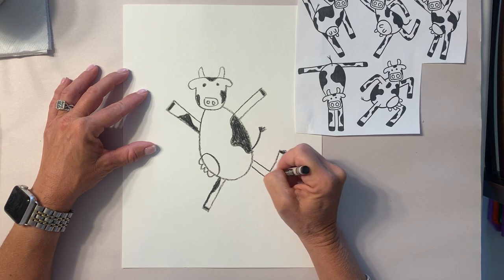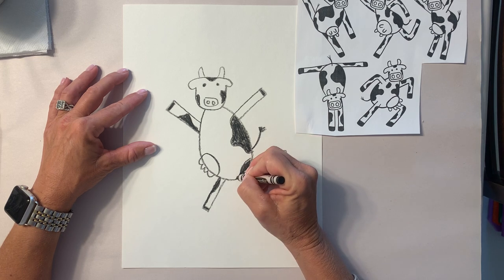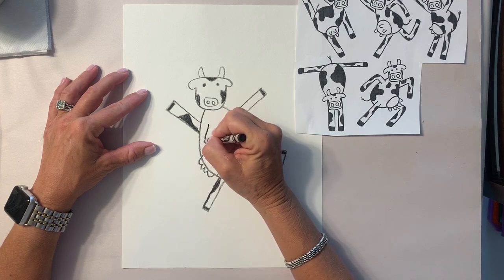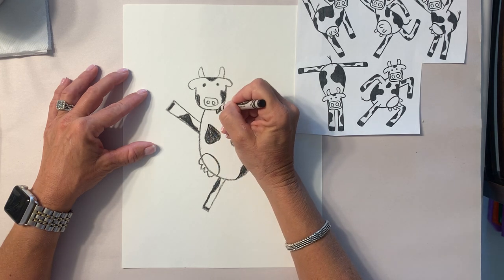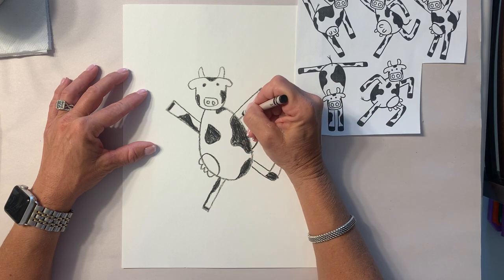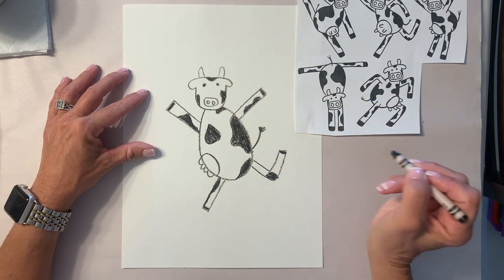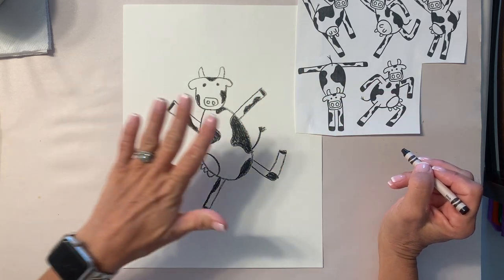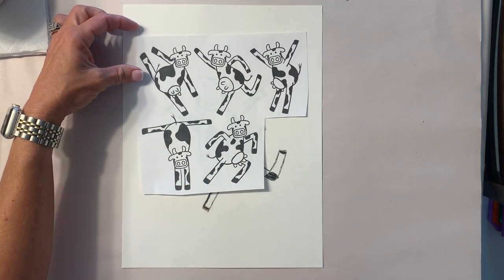Make sure you color these in really nicely. I'm gonna give everybody a few minutes to make the markings on their cows, then we're gonna talk about the background. The background is what is behind your cow, so take a few minutes and finish your dancing cow.